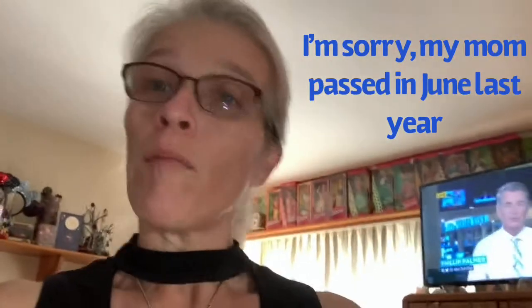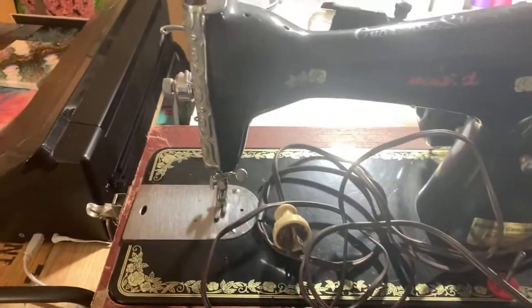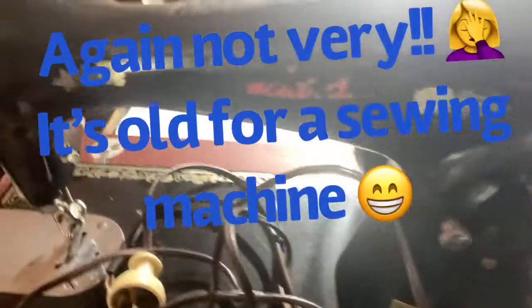My mom learned to sew on this sewing machine, so it is very special to my grandma. I'm going to have this done for my grandma before Mother's Day, or at least on Mother's Day. So let me show you what I'm doing here and we'll get to it. This is the sewing machine itself and it is very old.